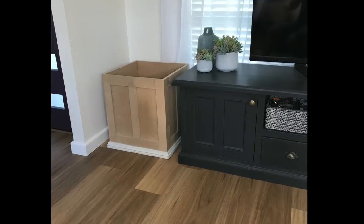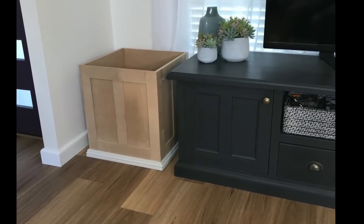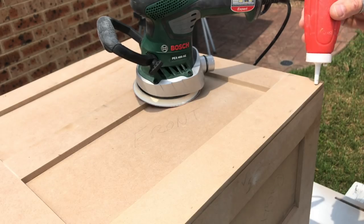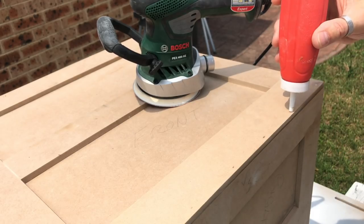With the base moulding done, I put one of the boxes in place so my wife could get a sense of its size and scale, and she was very happy. I then gave the boxes another once-over, filling in any nail holes and small gaps.